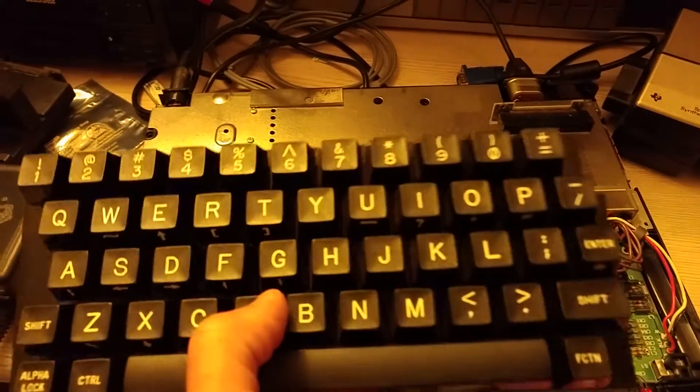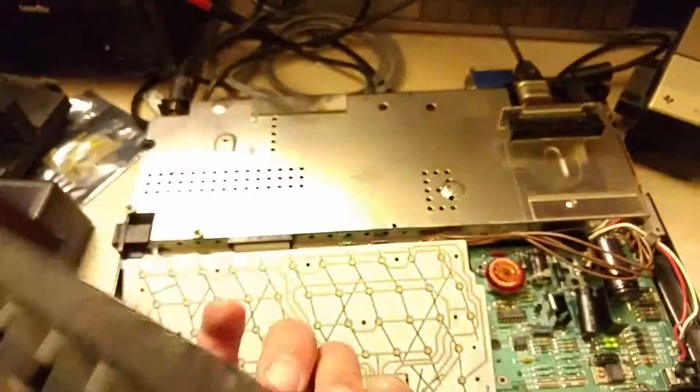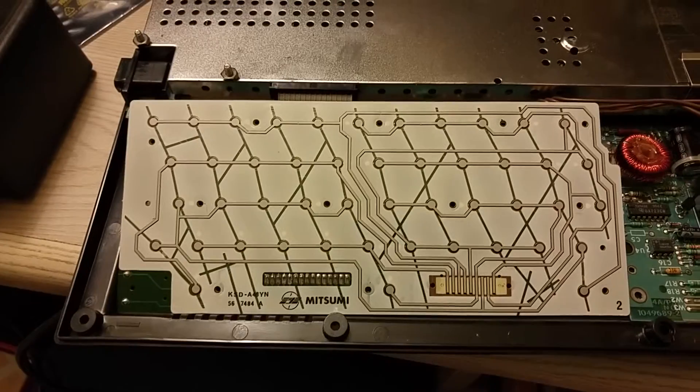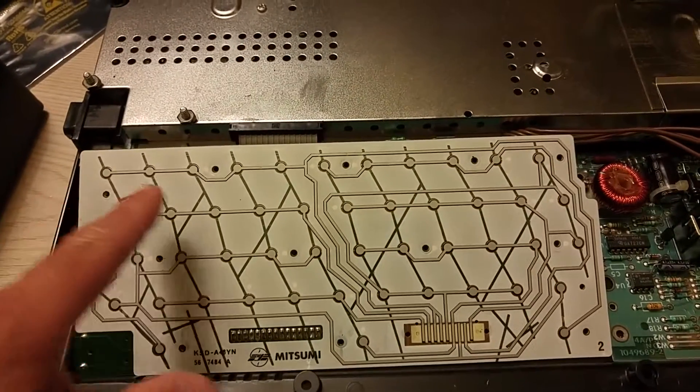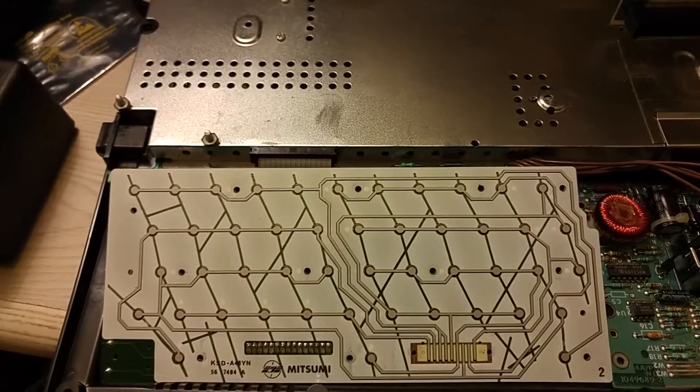The keyboard was a little bit different — it's a little square, as you can see. It did not use actual switches, it used Mylar, and this is the first one I've encountered like this. Only one, two, and three worked, maybe a couple of keys sporadically, but nothing else would work on it.